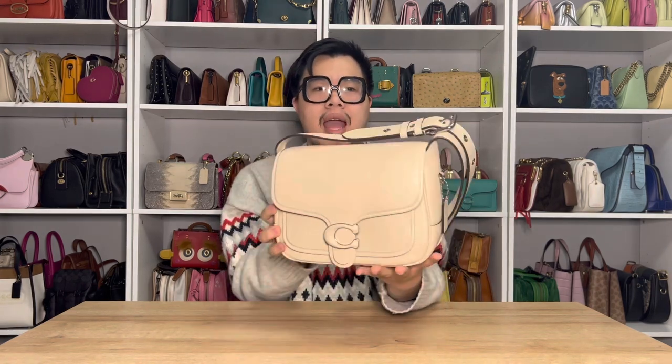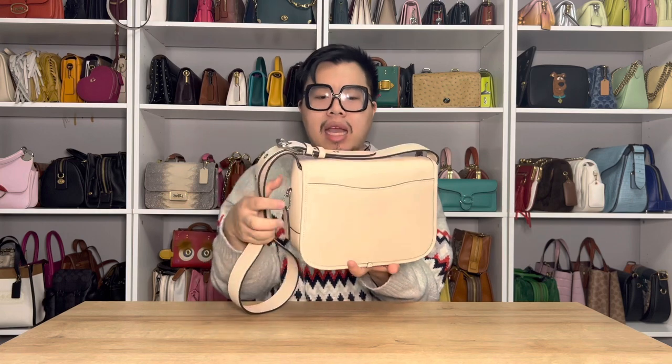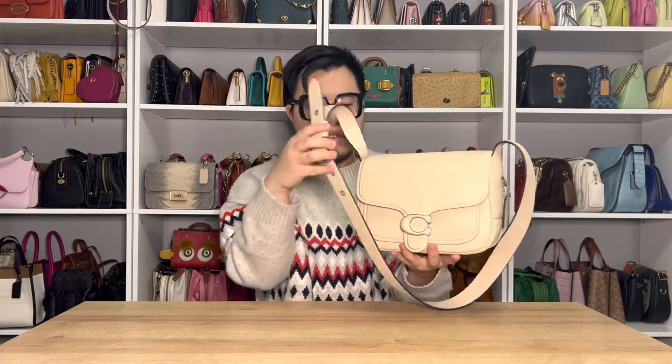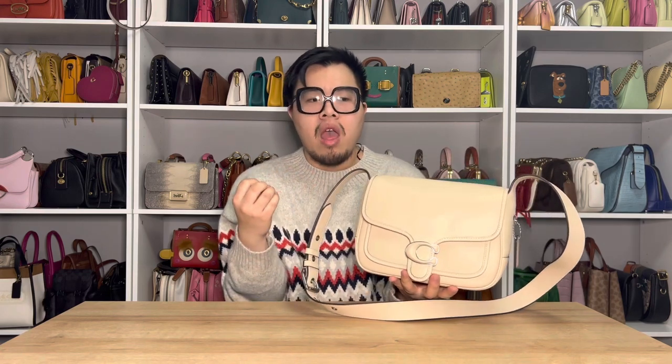So when it comes to the Tabby Messenger bag, as you can see, it is a very sleek and minimal handbag. This handbag does not feature a lot of hardware at all, which I think is a really refreshing take for Coach handbags. I feel like a lot of times Coach can do a lot of heavy hardware, such as border rivets or bag chains. But this bag is really simple, really minimal. It focuses on the glovetanned leather and highlights the smaller details that this bag features.